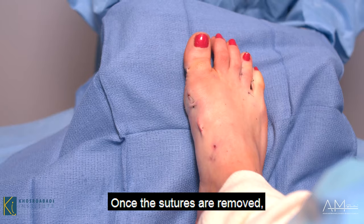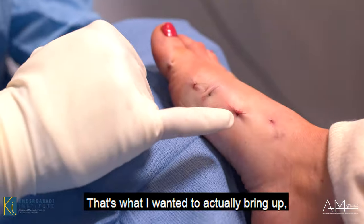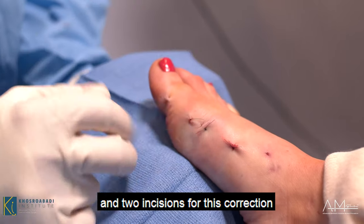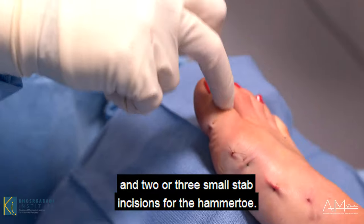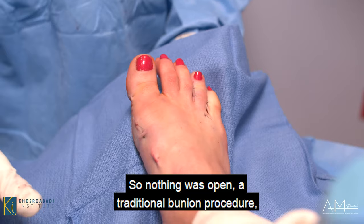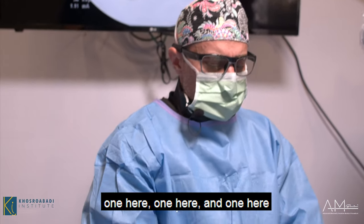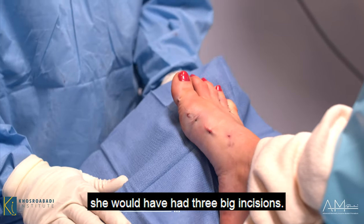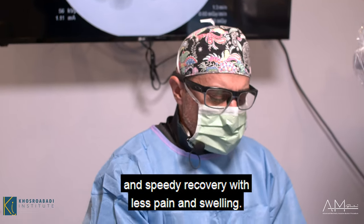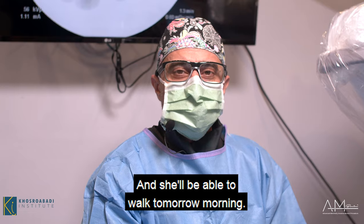Once the sutures are removed, you can see the incisions — one, two incisions for the bunion, two incisions for the hallux abductus correction, and two or three small stab incisions for the hammer toe. Nothing was left open. With a traditional bunion procedure, she would have had three big incisions — one here, one here, and one here. With this minimally invasive approach, she'll have an easy and speedy recovery with less pain and swelling, and she'll be able to walk tomorrow morning.